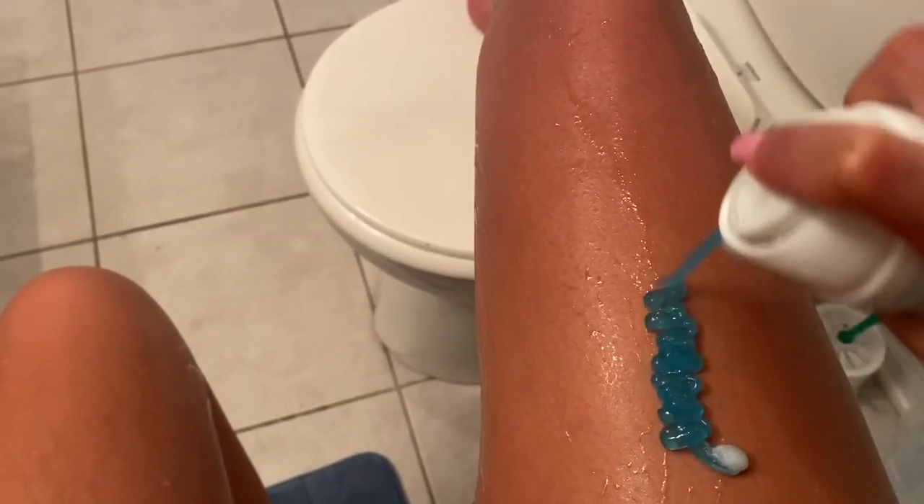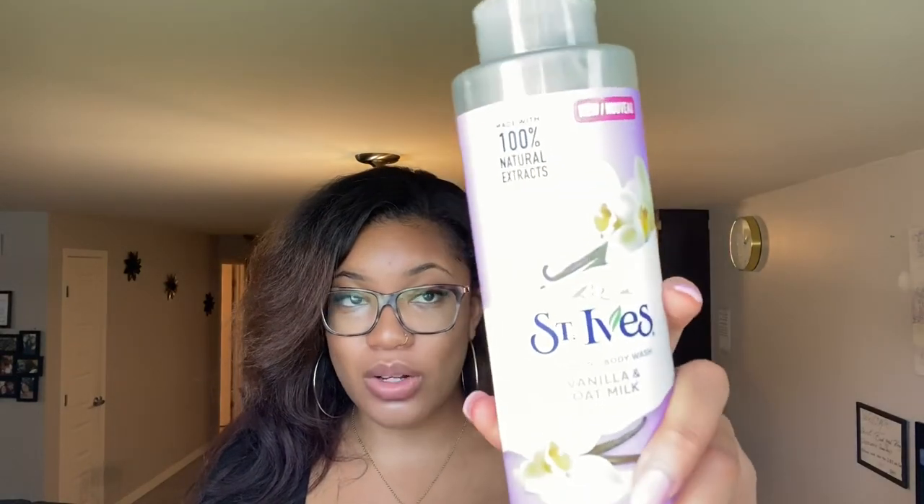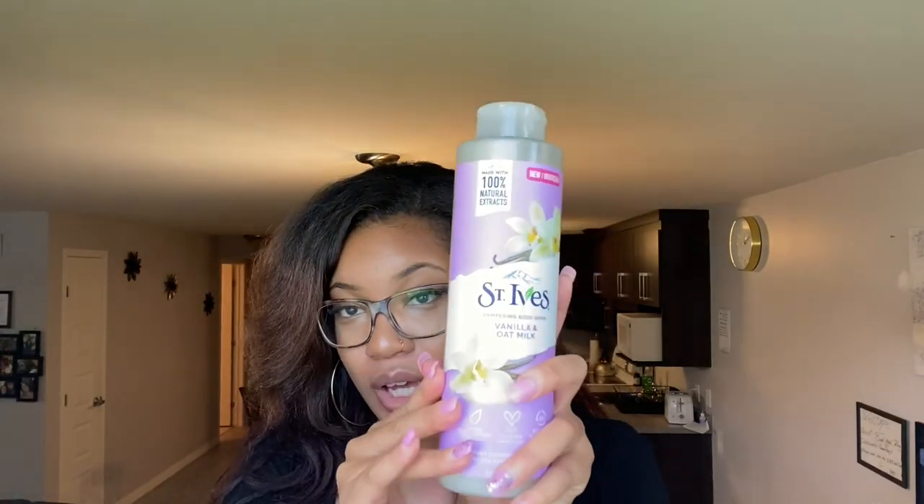For shaving cream, I either use the EOS brand or the Satin Care — I've been using Satin Care since I was a teen, and this one is for sensitive skin since I have sensitive, acne-prone skin. For body wash, I've been addicted to the St. Ives Pampering body wash. I have the grapefruit one, the oatmeal one, and this vanilla and oat milk one — they smell so good and feel moisturizing on the skin.